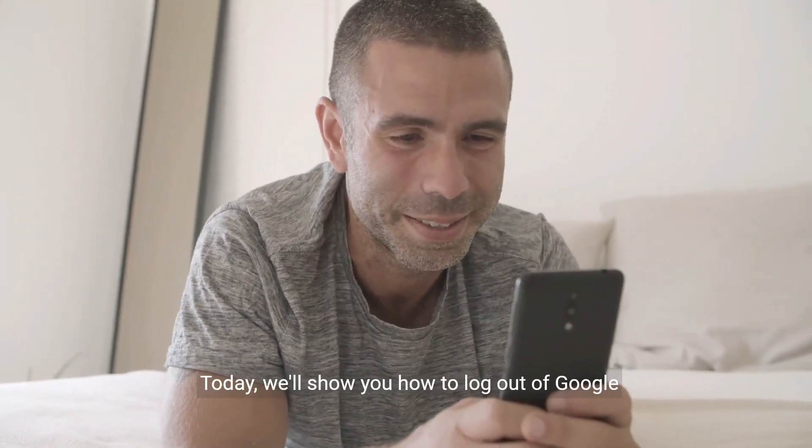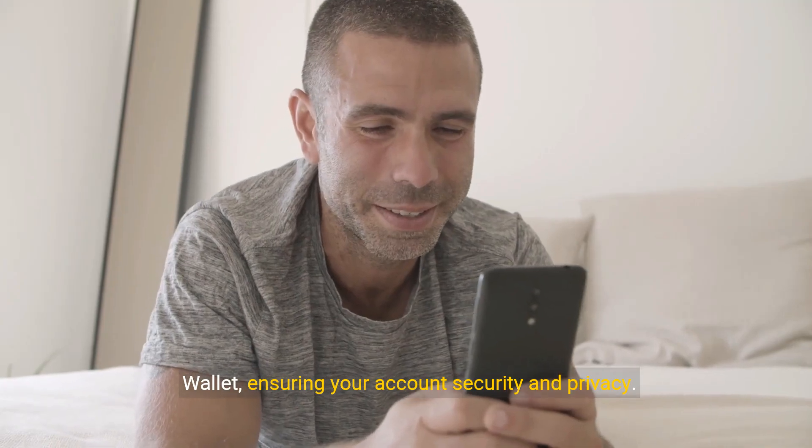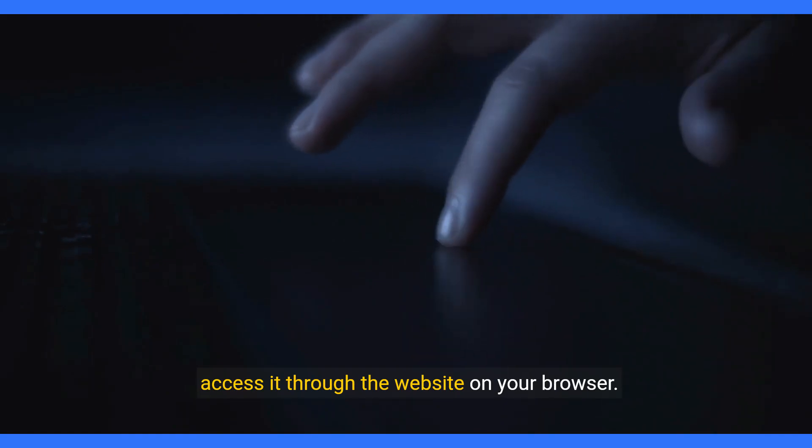Welcome back to our channel. Today we'll show you how to log out of Google Wallet, ensuring your account security and privacy. Open the Google Wallet app on your device or access it through the website on your browser.